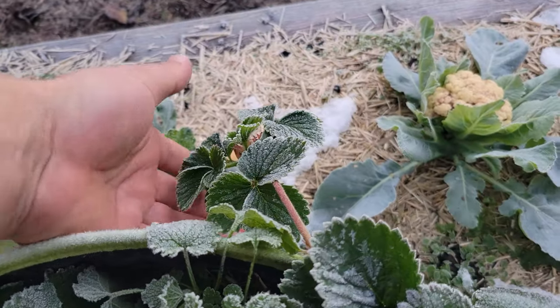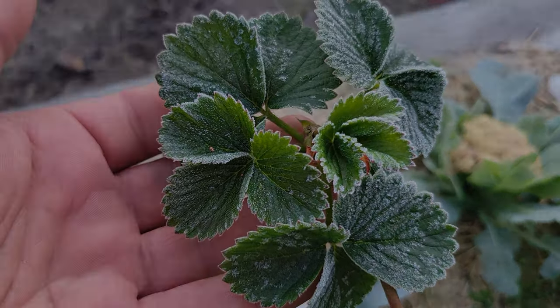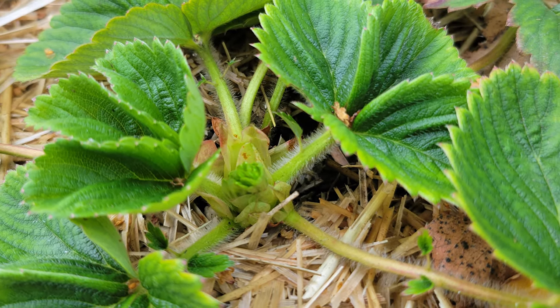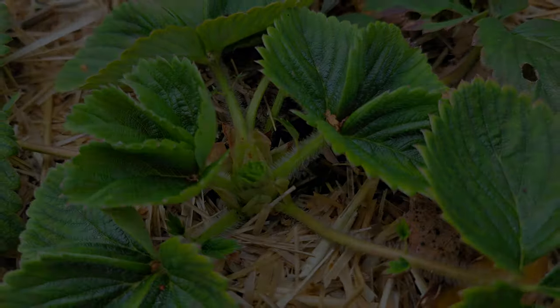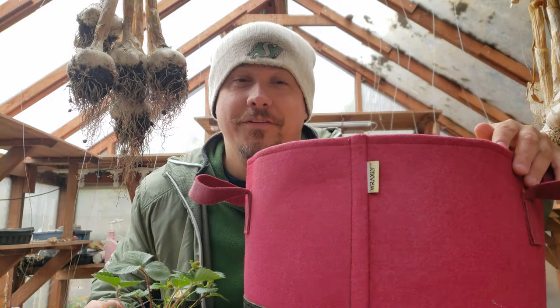Strawberries can take as low as 20 degrees Fahrenheit, no problem. As long as the roots are insulated from extreme exposure, your potted strawberries will return with gusto next spring. And hopefully you'll return with gusto to the next episode of the Garden Quickie.